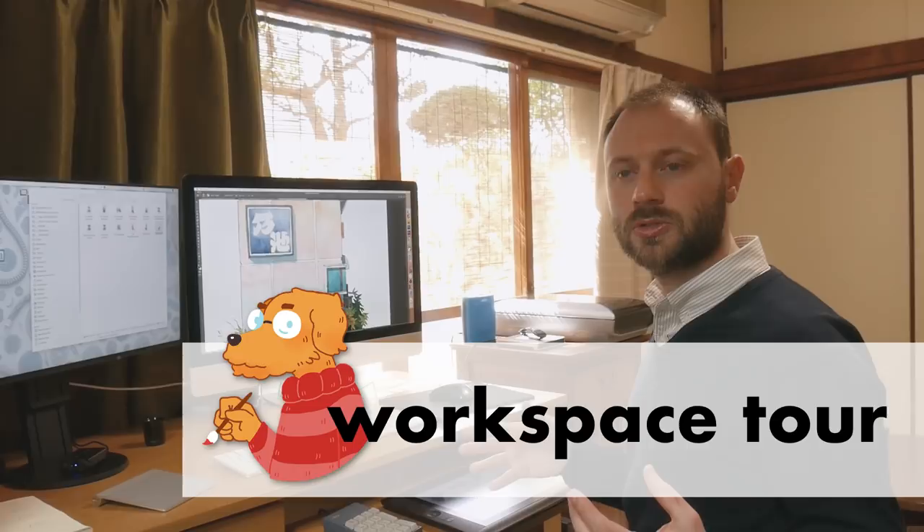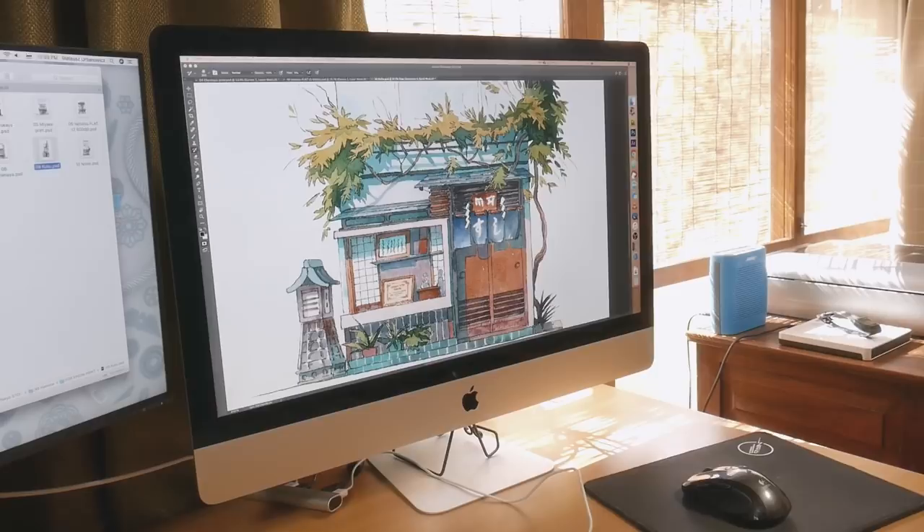Hi, welcome to my next video. This time I wanted to show you my working space because so many of you wanted me to show you how and using what I work.